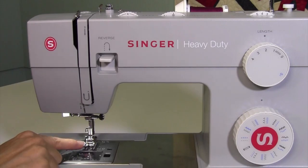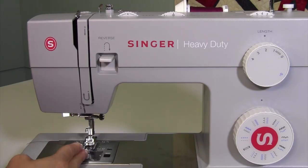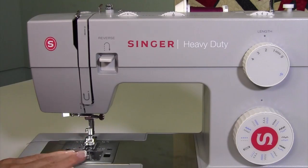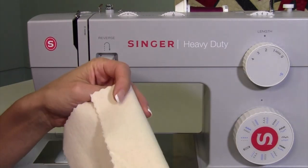Now we're just using the regular presser foot, but there is an optional Singer blind hem foot for this machine that has a guide so you can stay sewing fairly straight. I'm going to do it without the foot and we'll see how we do.